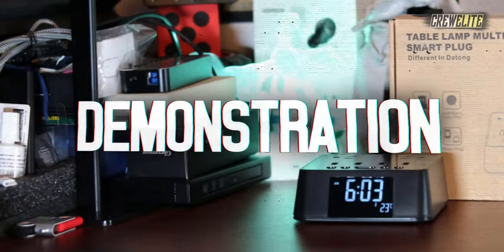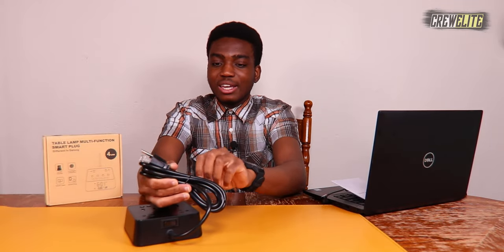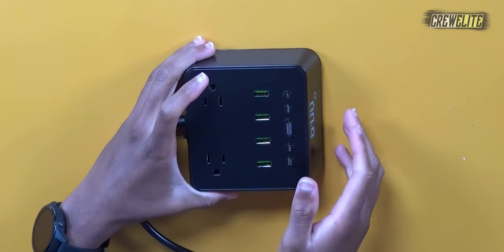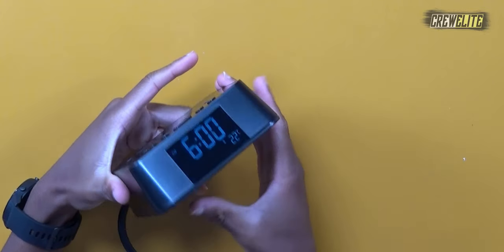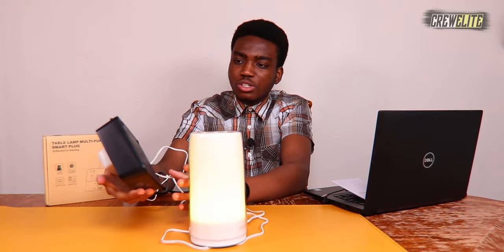Now let's proceed to the testing and demonstration portion of this video. Let me untie this cable and plug it into our power supply. Once plugged in — oh, it just beeped. You can see it's currently on and it already has a time set. The first thing we're going to test is the AC port. I'm going to plug in this table lamp and see if it gets powered on. As you can see, it's being powered up by the alarm clock charging station, doing a fantastic job.